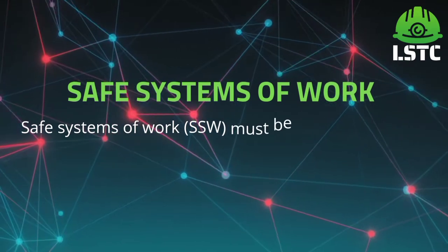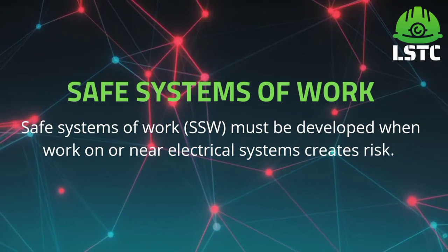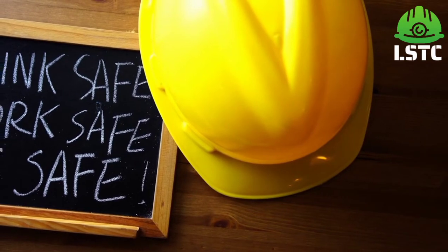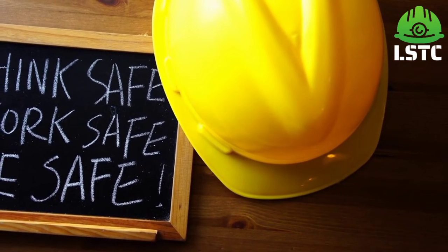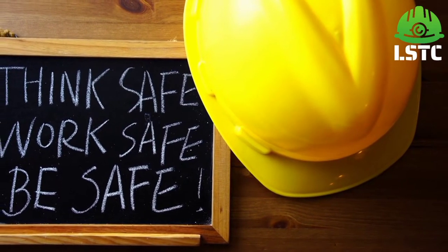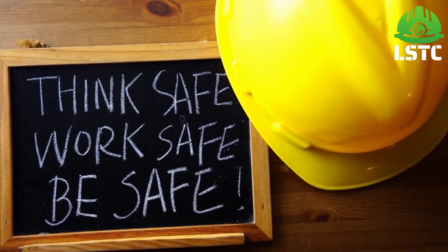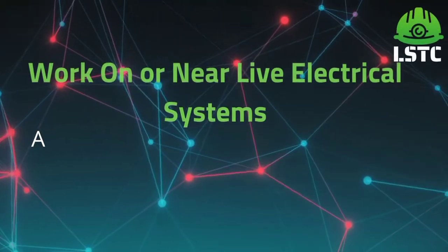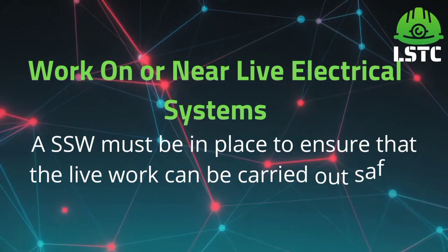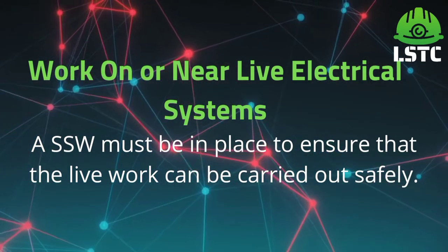Safe system of work. A safe system of work must be developed when work on or near electrical systems creates risks. A safe system of work must also be in place to ensure that live work can be carried out safely.